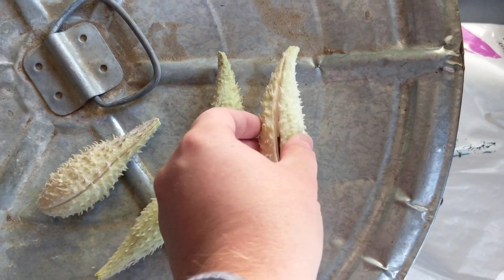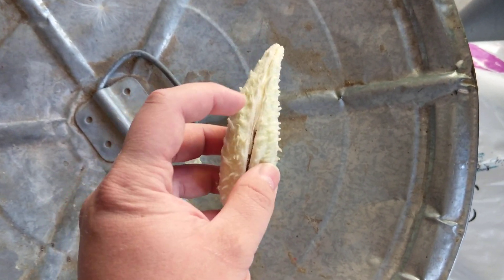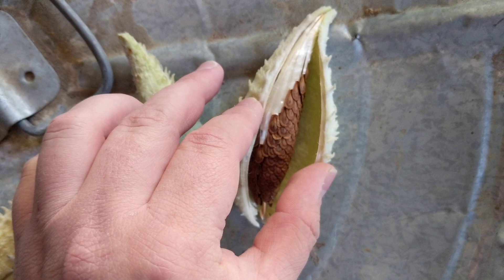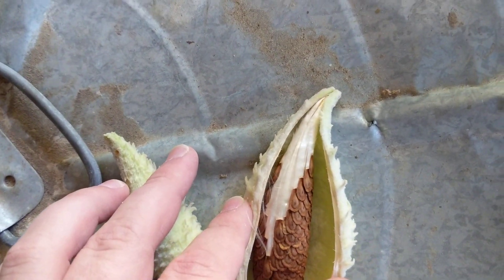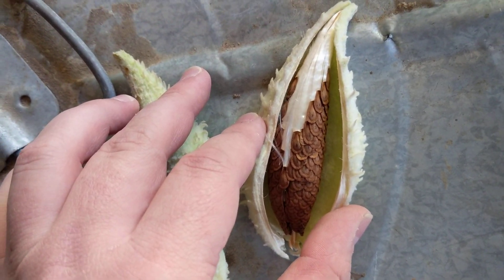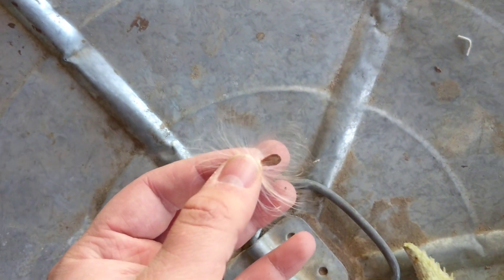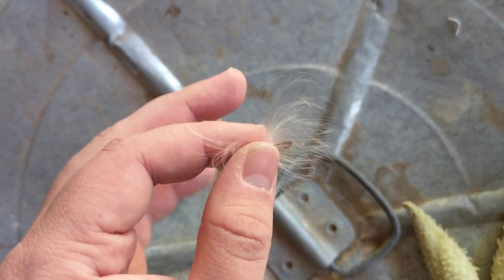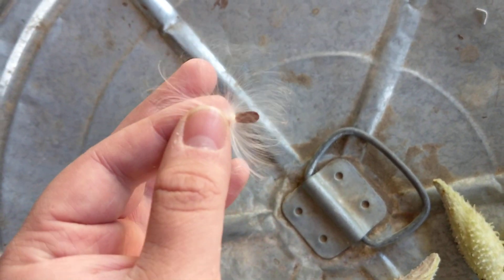So when the milkweed is done blooming — they do have like a ball of flowers — they produce this pod, and inside of it it's full of all these seeds attached to what looks like tethers to the top of the pod. And when they finally open and start to spread and dry, they turn into little things like this. They've got this little umbrella of silky fibers that allows the seed to travel and go find a new home and grow.